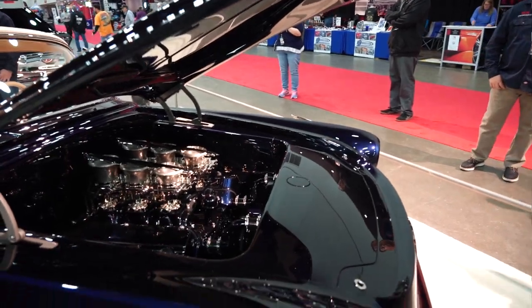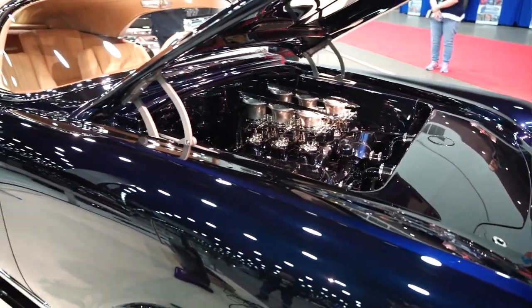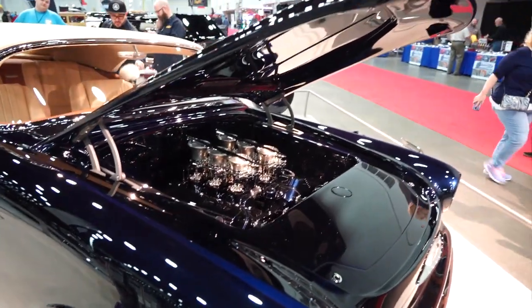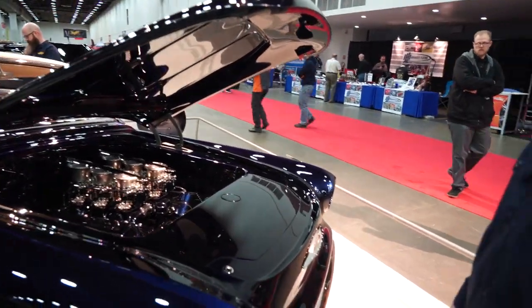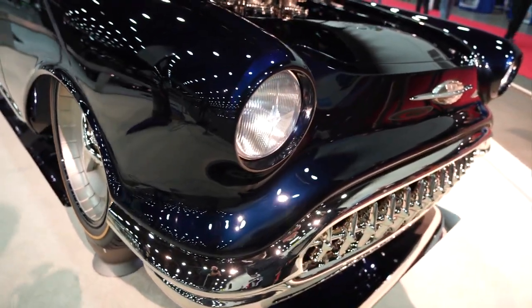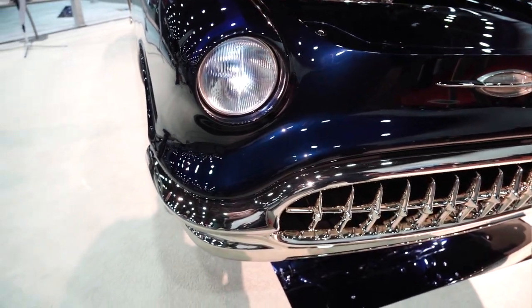We've done a lot of sheet metal work. The front end of the car — the hood, the front panel — that is all one piece, all steel fabricated. Lights are recessed. The headlights themselves are 3D printed. The cut on the lens is kind of a 30s cut. It does have the spear in the center with the logo 'old sled' in the center.